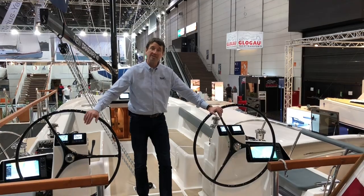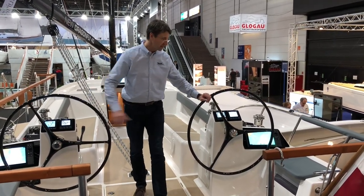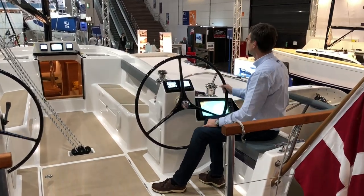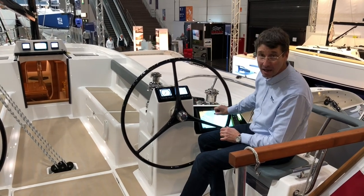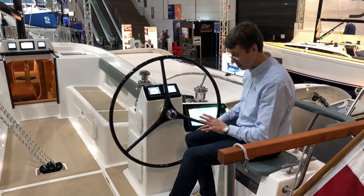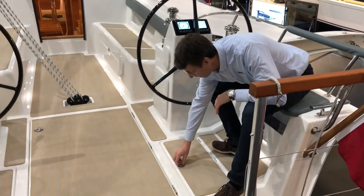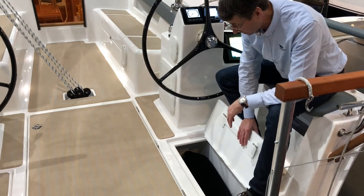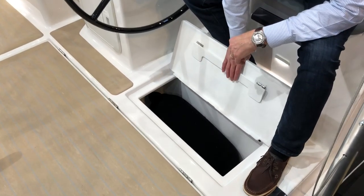We have this twin wheel system which gives you a nice position in the center of the boat. All the electronics are individual. On both sides of the cockpit floor we have made fender and warp lockers — some more line lockers — because otherwise it's hard to hide these.